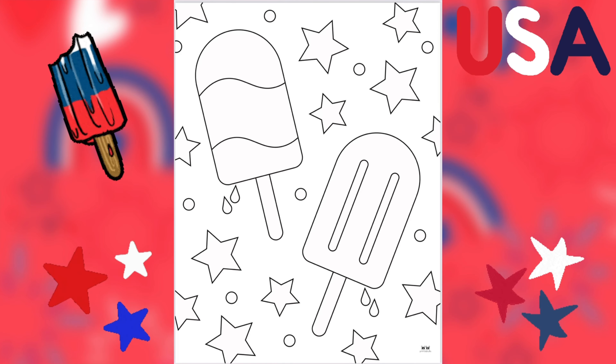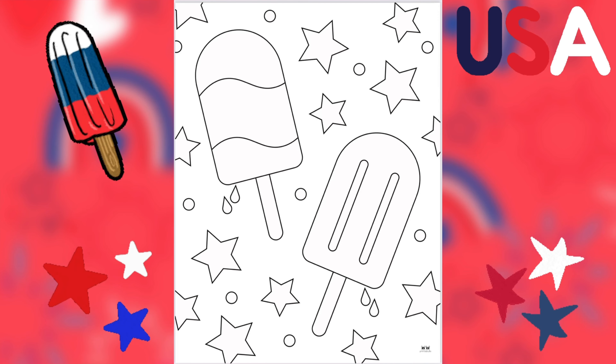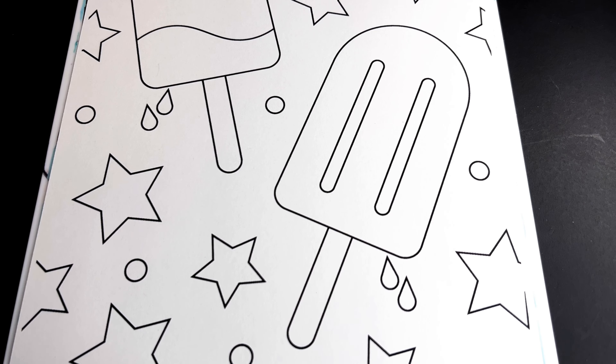Hi friends, today we're going to be coloring in these Fourth of July popsicles. Let's get started! Let's begin by coloring in this popsicle dark blue and light blue.